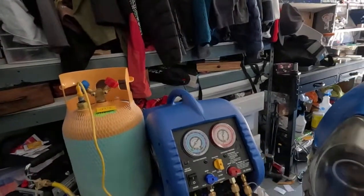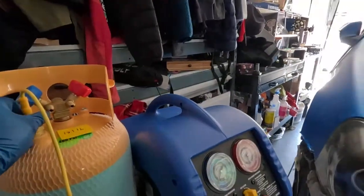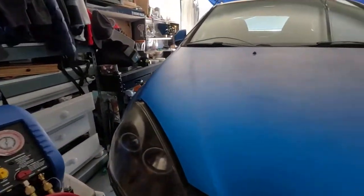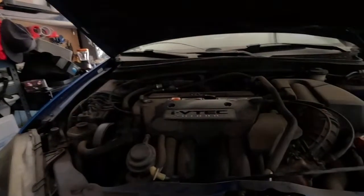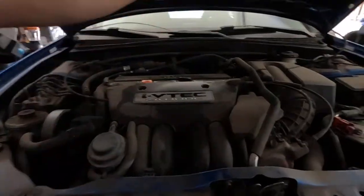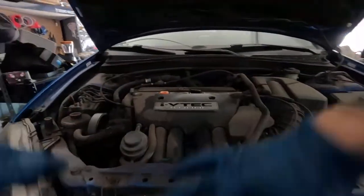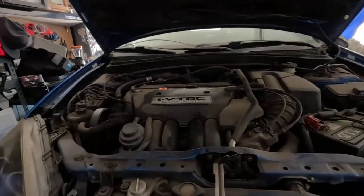Hello, this is Garage Factory SD. Going to perform an AC recovery on the RSX. The plan is to get all the refrigerant out so I can clear out all the vapor and fluids.